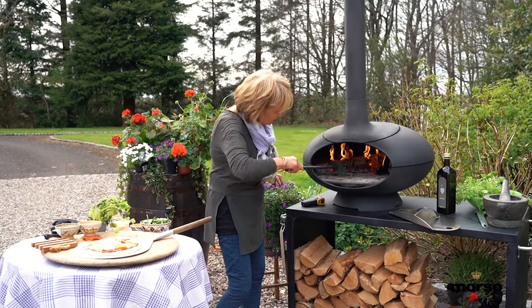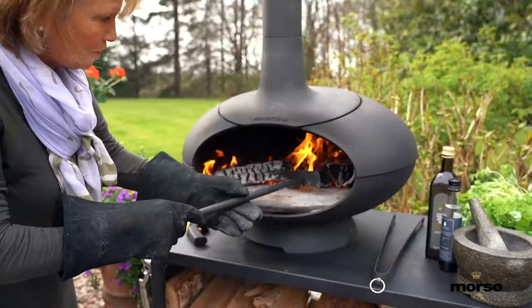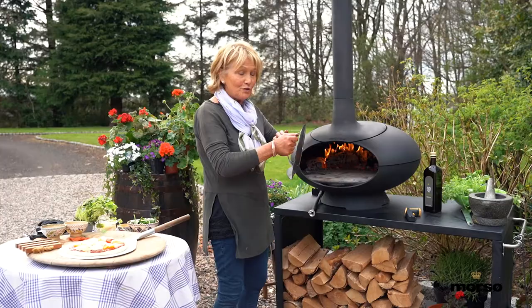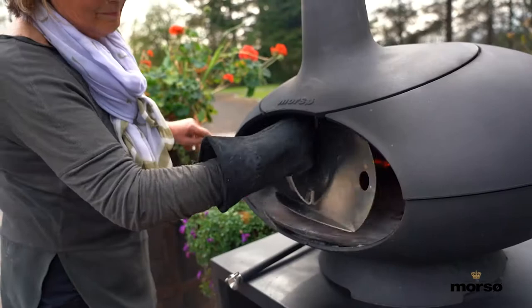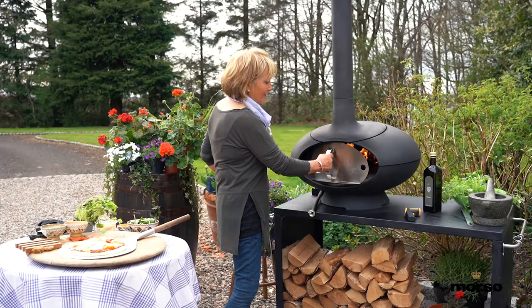Then, just using your scraper, move all the ashes to the back. And if you use the door of the Morso Forno, you can pop that in here. This really helps to bring the temperature up, which is great if you want to roast a chicken and sit out here on a Sunday and have a nice outdoor lunch. Just pop the door in like that and then leave it to sit until it warms up a little bit more.